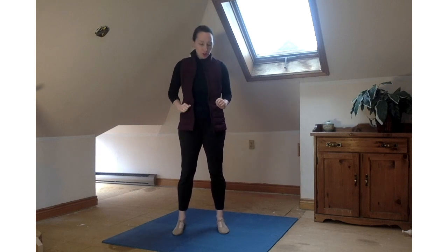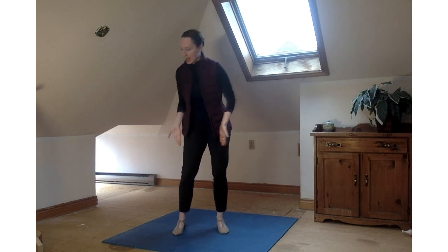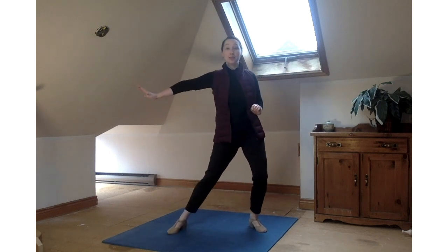Hello, dancers. I'm so excited to get dancing with you today. My name is Nancy, and I'm going to be your teacher today. So before we get started, could you make sure you've cleared out your dancing space, tucked away the toys and things, and you've got lots of space for your arms and your legs to move? Excellent.